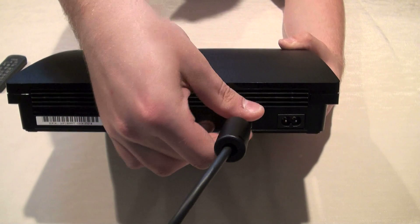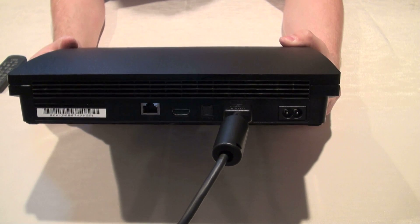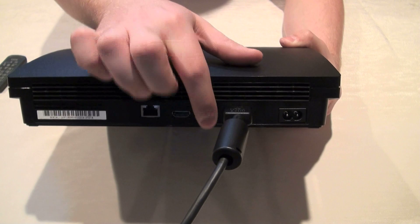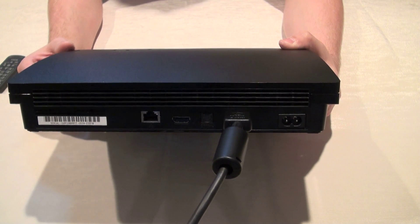Just to give everybody a closer look, I'll show you how to plug in the cable. There's also an optional optical input, which is an alternative way to output high-definition audio through the system.